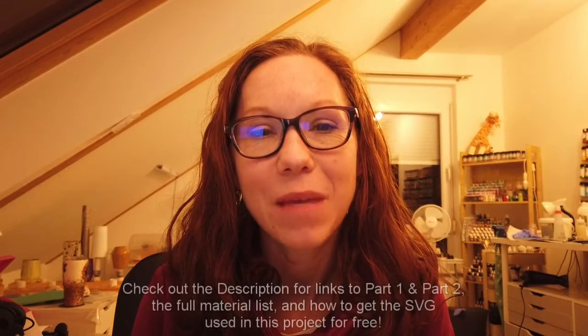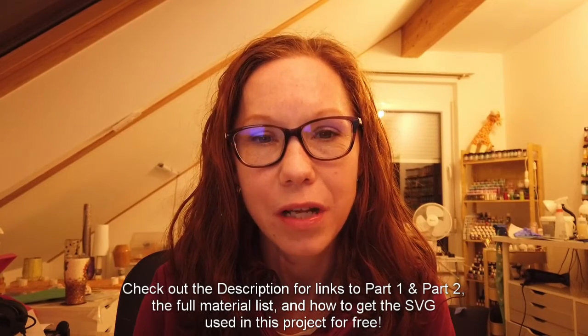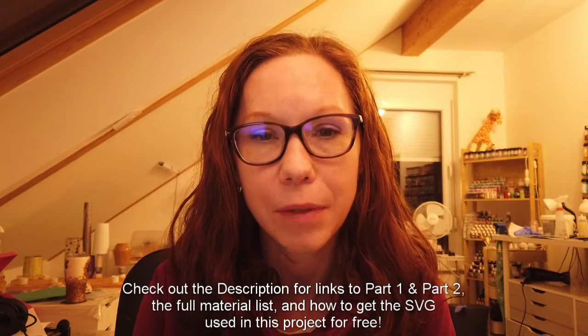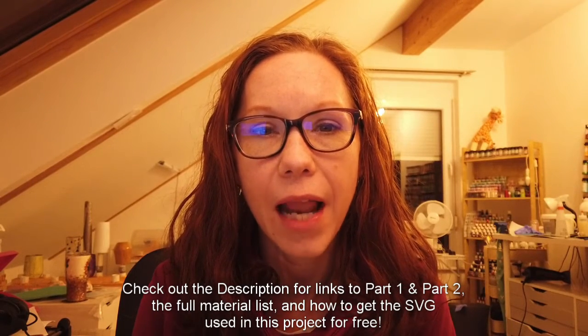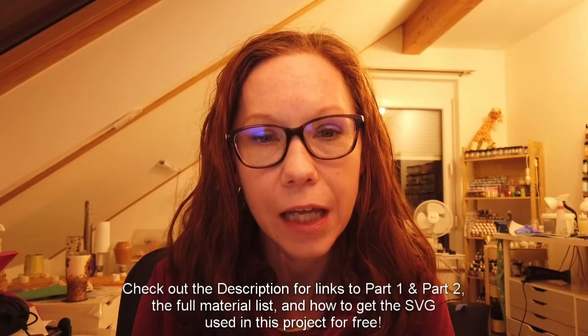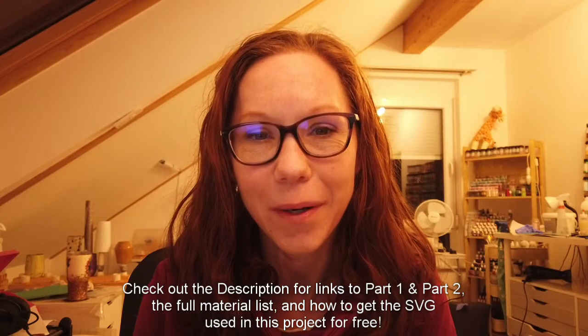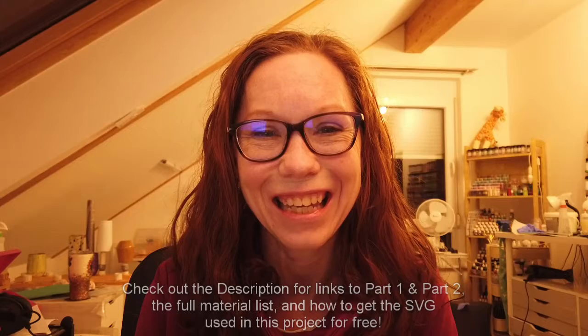Hey guys, it's Breanne from the Hoppy Doxy here with the third and final part for the Nativity Scene Stocking Holder Tutorial. If you've missed part one and two, I will link to them in the description as well as provide the full supply list and an outline on how you can get a copy of the SVG for free that I used in this tutorial. Please let me know in the comments if you have any questions, and Happy Crafting.